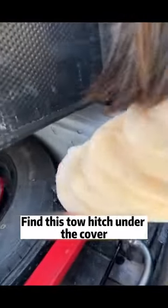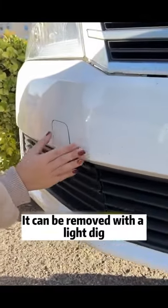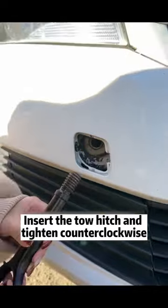Open the trunk first and find the tow hitch under the cover. Then find the small cover on the front bumper — it can be removed with a light dig. Insert the tow hitch into the trailer hole and tighten.